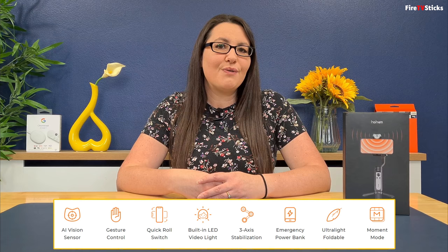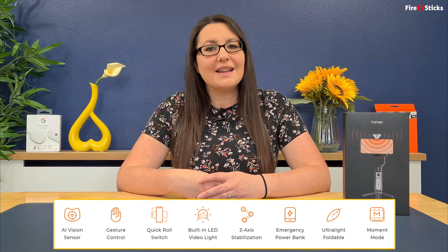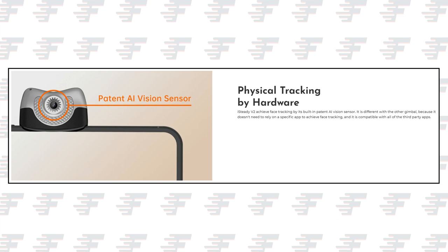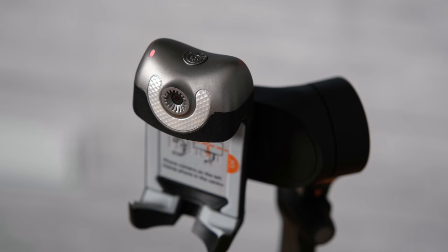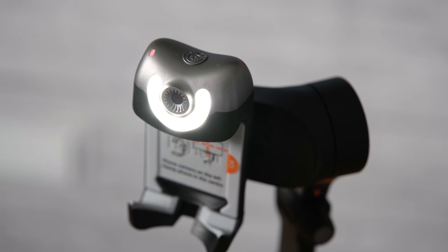Hopefully this review will show you all of the features the iSteady V2 offers and if it is the right gimbal for you. To start off with, you have a built-in AI vision sensor for accurate and responsive face tracking. It doesn't rely on any app or software to get this working and it's compatible with YouTube, Instagram, Zoom and loads more. The LED video light has three adjustable brightness levels for natural light, clear night and photoshoot.